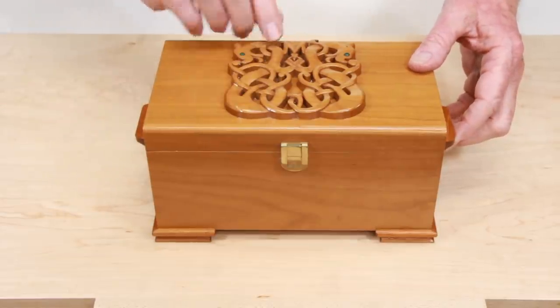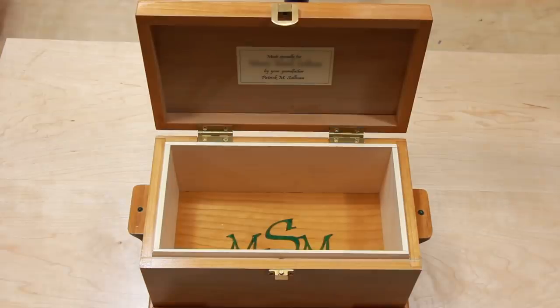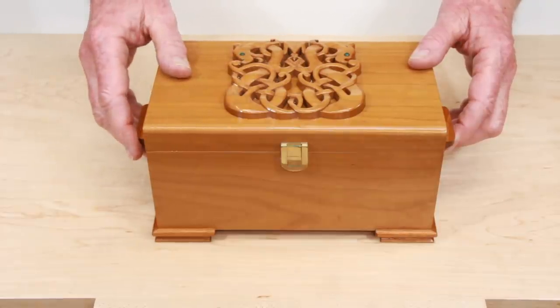This is the box I made for her. There's a carved design on the top that includes her initial, and her monogram is inlaid inside in the bottom. The plan is to give it to her when she's five. Then, last year, a grandson was born. Fairness demanded that I make a box for him too.